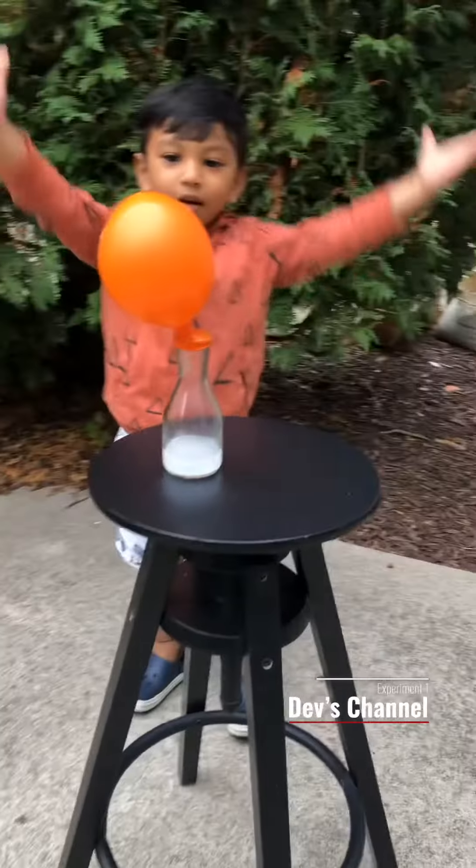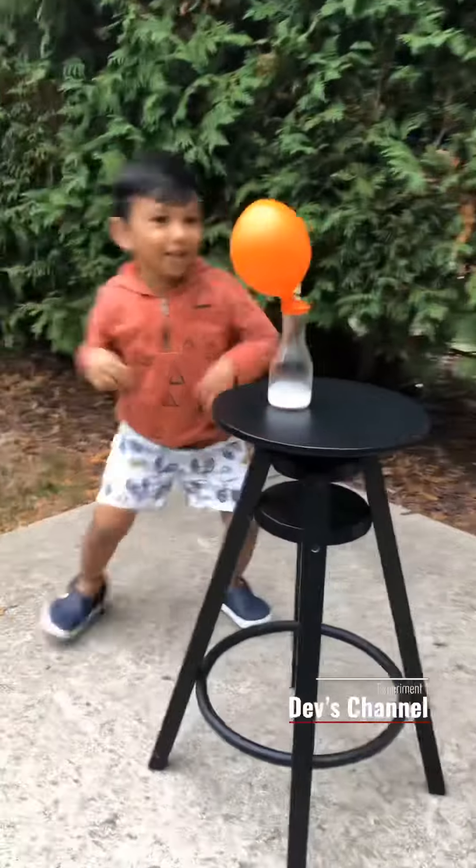Look how big the balloon is! Now tie a knot.